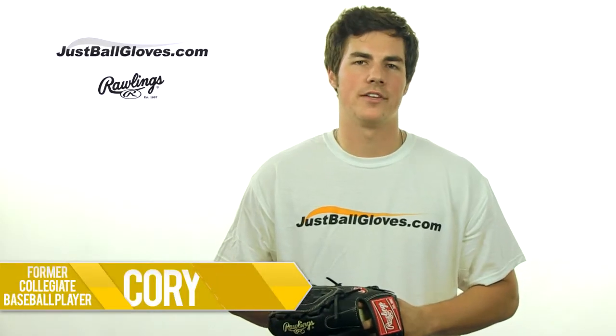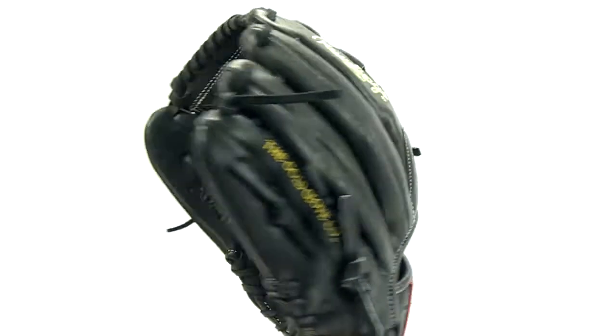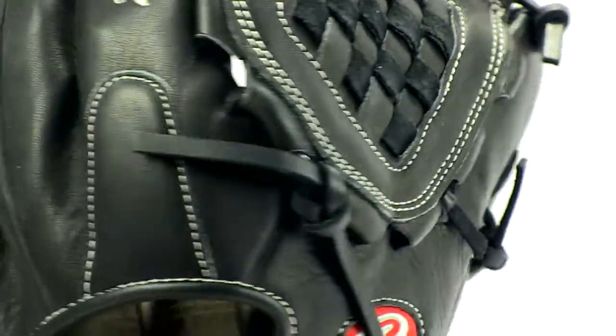Hey, I'm Cory from JustBallGloves.com, and this is the Rawlings Gold Glove Series 12-inch model. This glove's for the gold glove type of player, and the best part is it's affordable, so I'm going to break down its features so you can understand everything it has to offer.